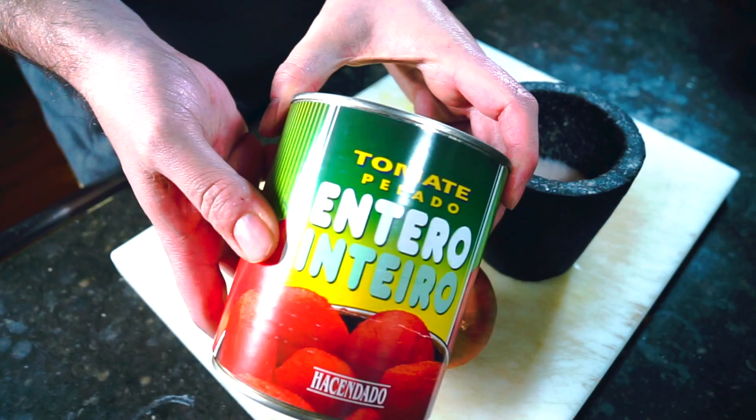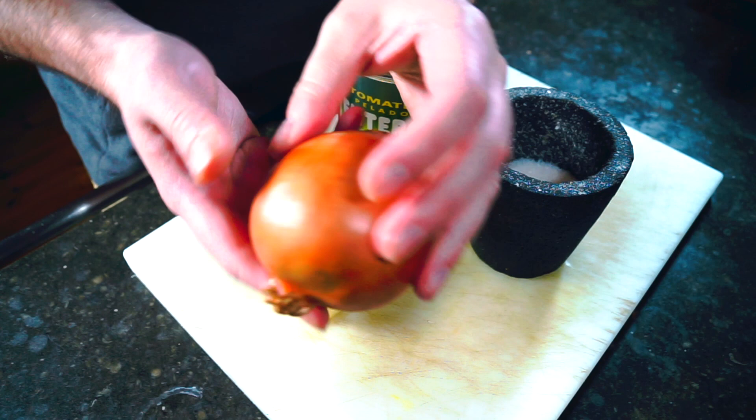These are the four ingredients that I need: a can of tomatoes, 28 ounces or 800 grams or so, an onion, some butter — actually a fair bit of butter — and some salt.